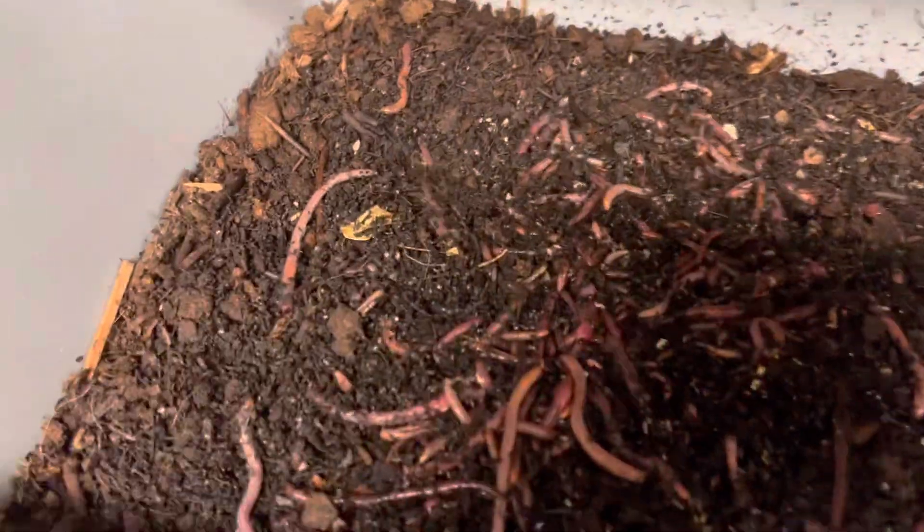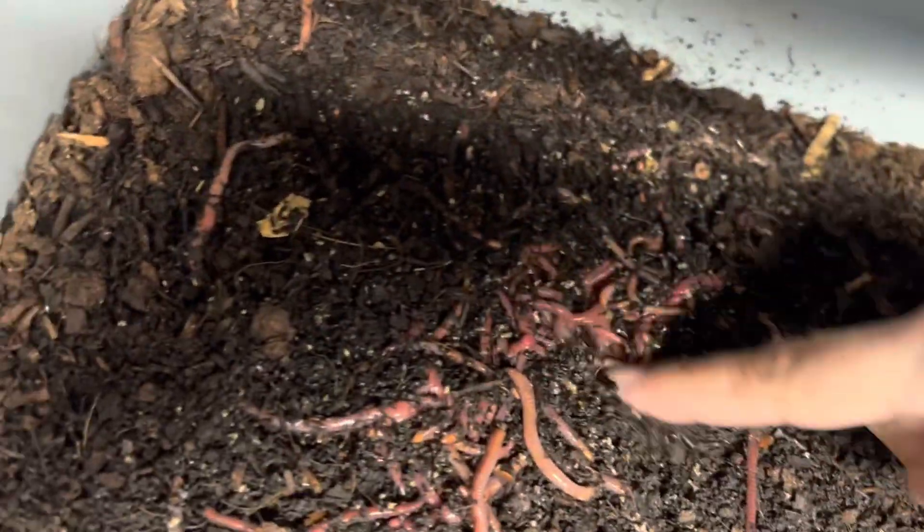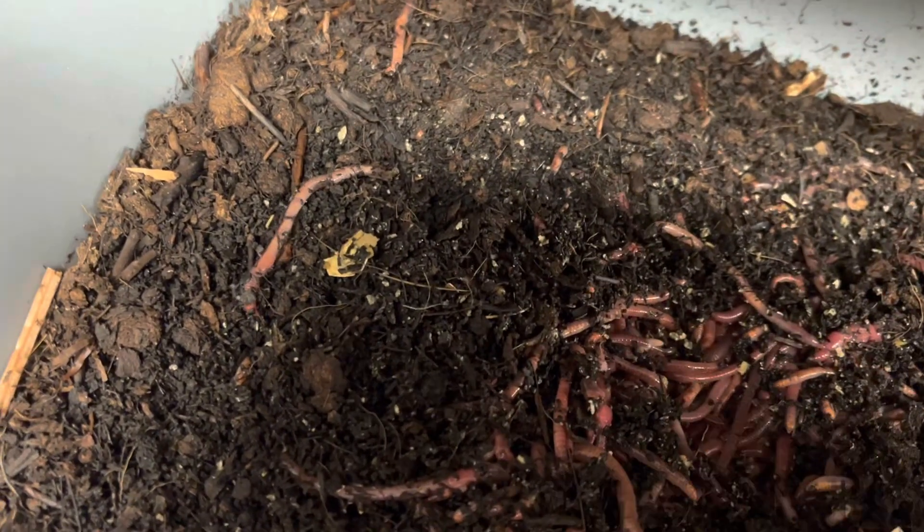I have not looked at this. Look at them — they're going nuts. Remember the chow that was there? It's gone. So they like the wet chow and they like the dry. That's pretty good.